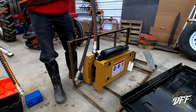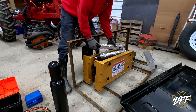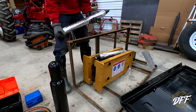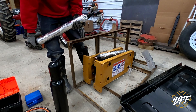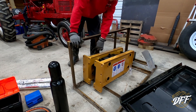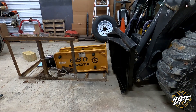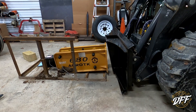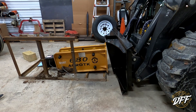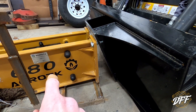Seem like decent hoses. We got our cylinder here — oh jeez, those are heavy. Hopefully that means they'll last a while. And now we're down to the hammer itself.